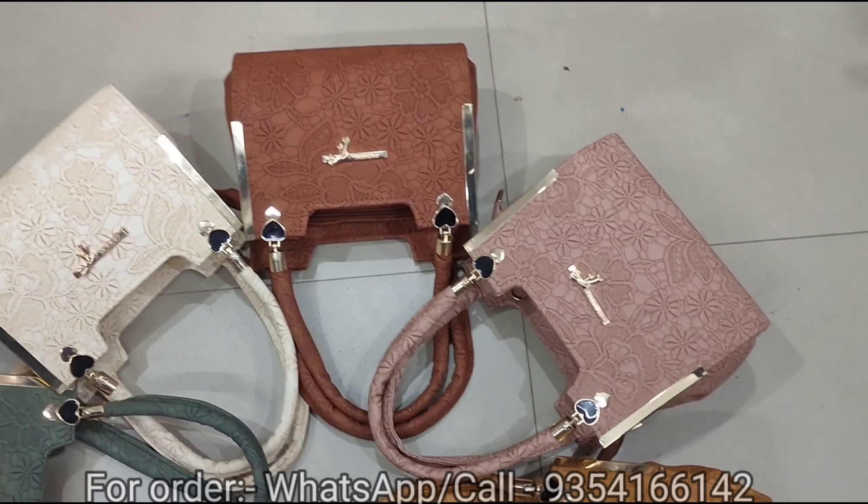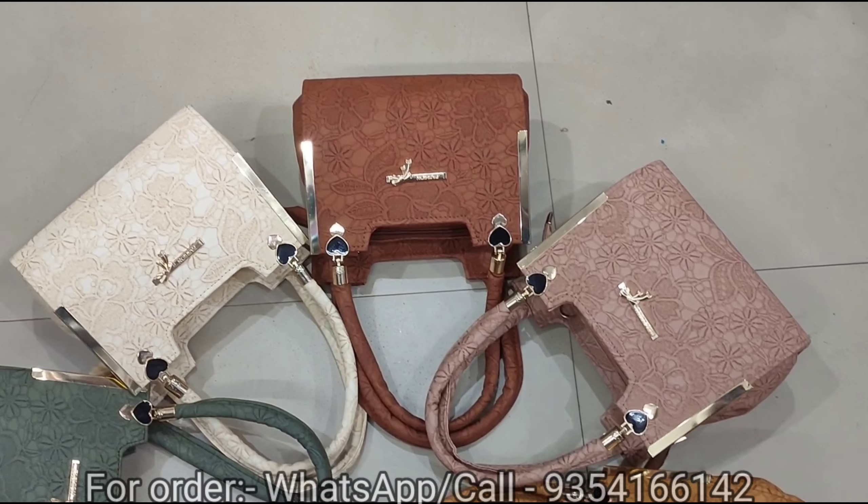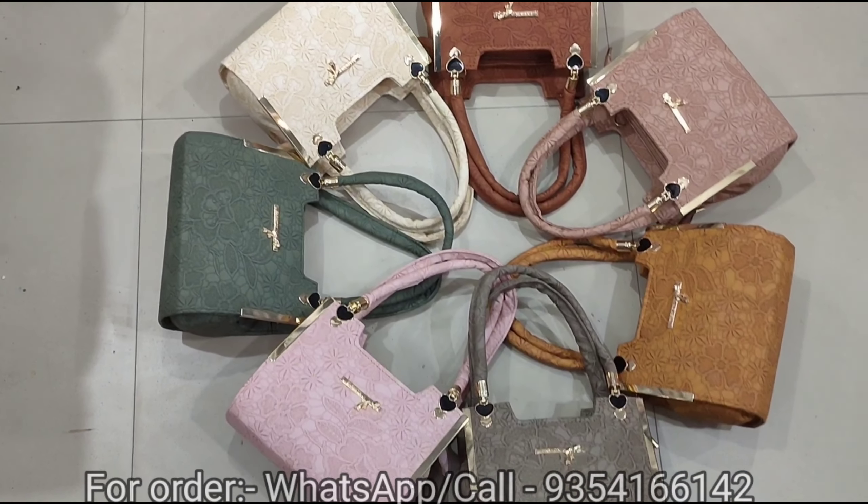It is very slim and you can see both handle and long belt. It is medium size, not small but big.